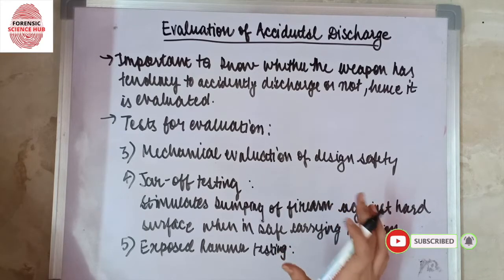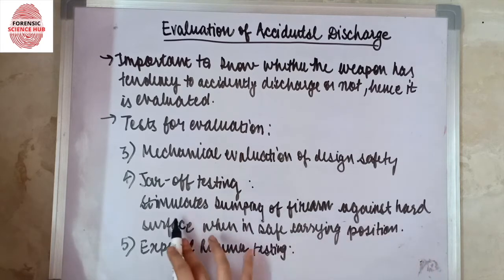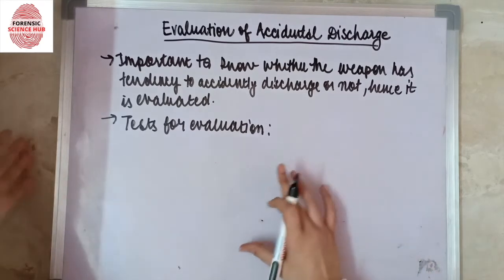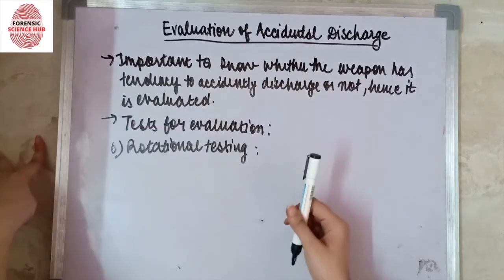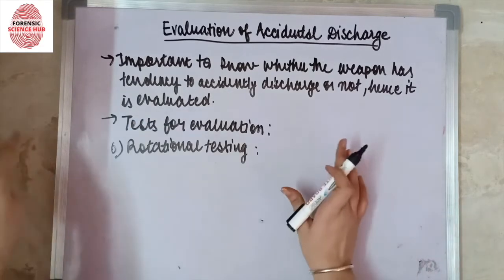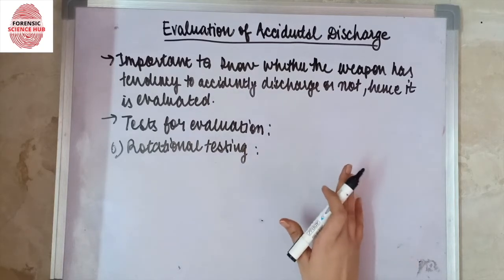Next comes exposed hammer testing. This simulates the dropping of a handgun on its exposed hammer or striking it when in a safe carrying position.